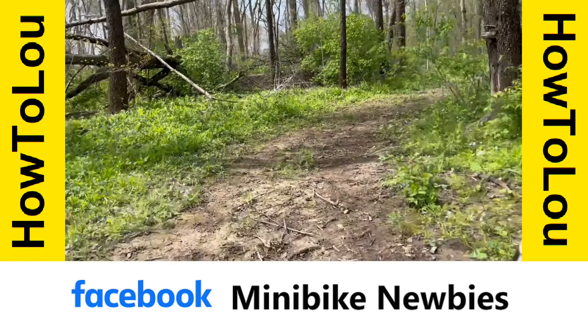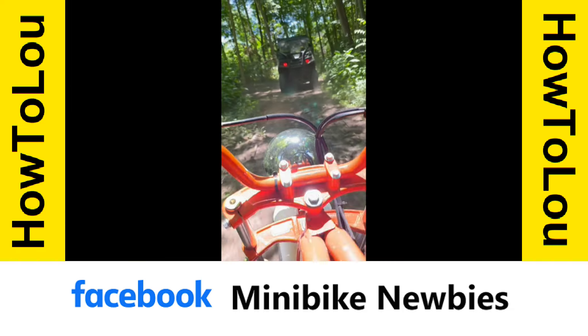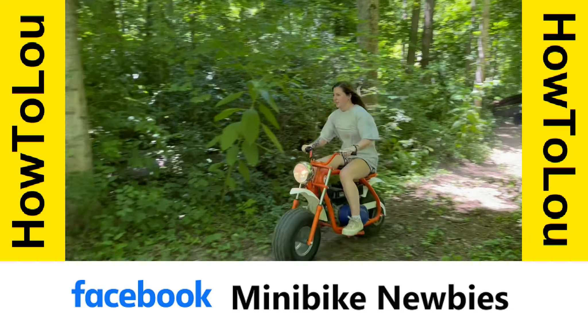If you have any questions or want to learn more, please join our Minibike Newbies Facebook group where there are many experienced people that are happy to help. Thanks for watching.